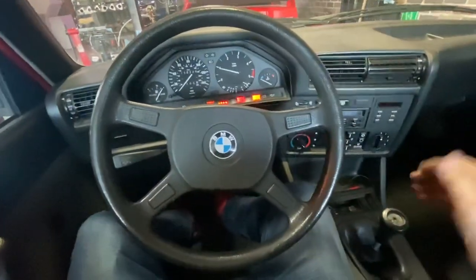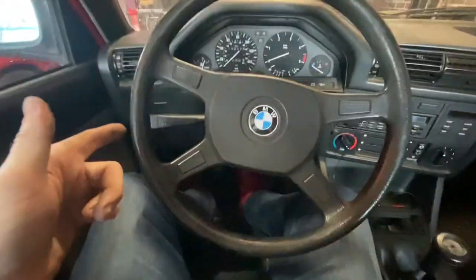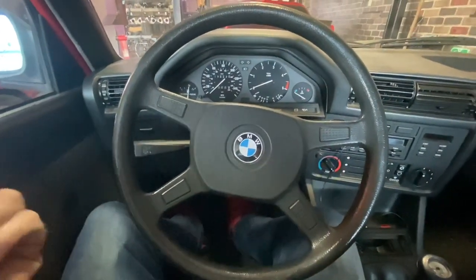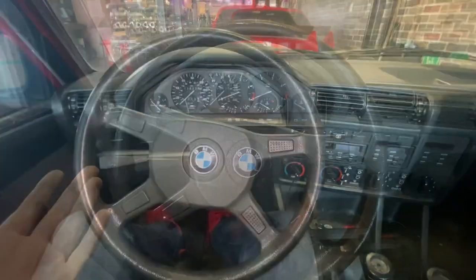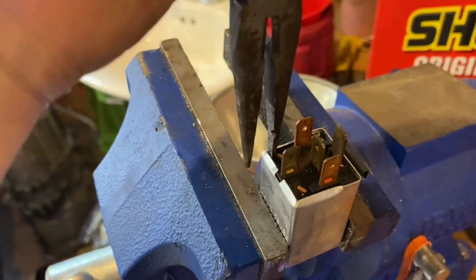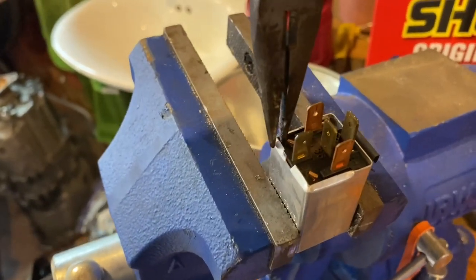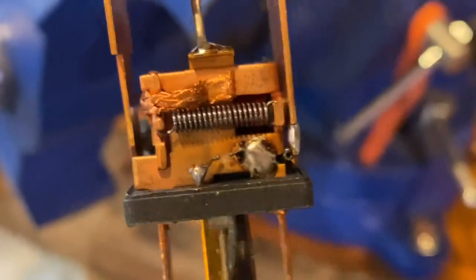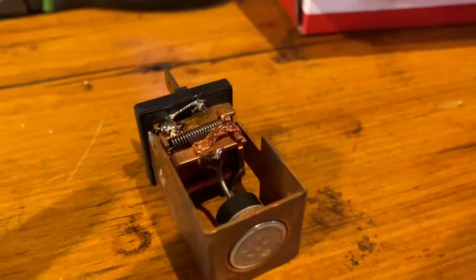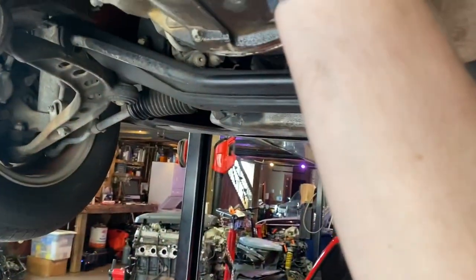Runs so nice. Still has the factory head unit — I appreciate that. Let's look at the ABS relay and the transmission oil. I got the relay out — it's definitely never been opened before, which is a good sign. I'll just bend the tabs open to slide the relay out. Just as I suspected — blown fusible link. New link should be good.